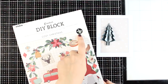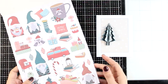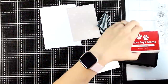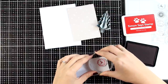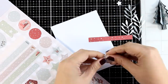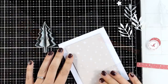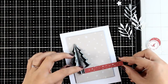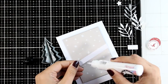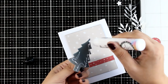The fun part about this paper pad is that it gives you lots of designs you can easily pop out and decorate your card — little elves, ornaments, candy canes, and more. These are the DIY blocks by Studio Light. They have a scissor with an X on top, which means all designs are already cut out for you; you just pop them up. For my sentiment I'm stamping a circle stamp that has a lovely deer, using red ink. I also popped out a little strip of pattern paper and one of the circle die cuts.